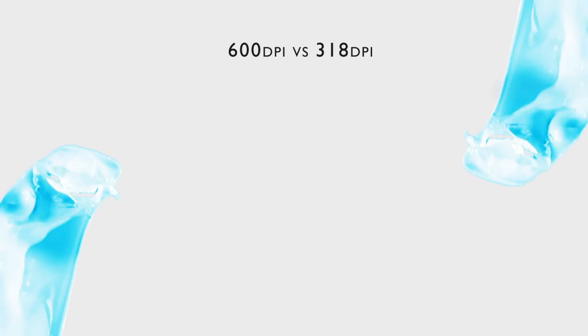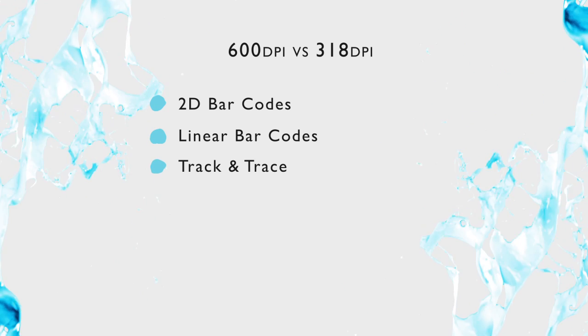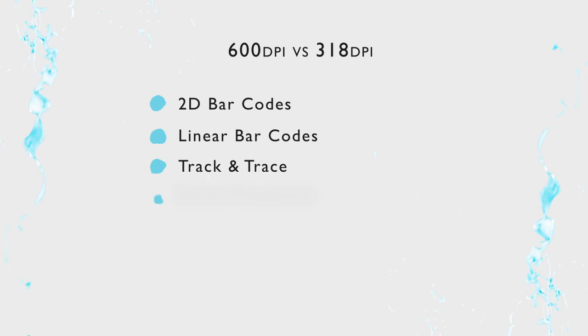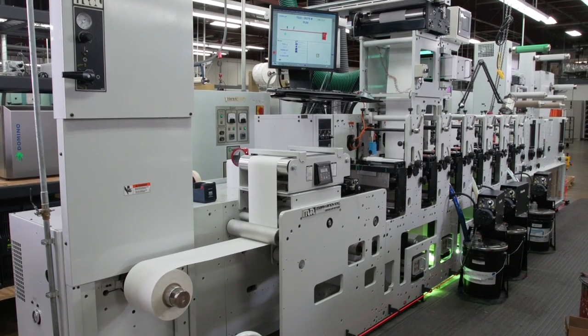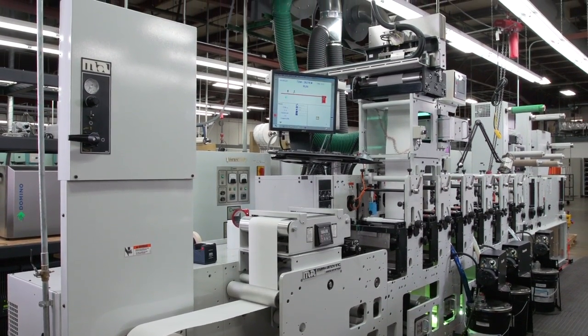We can print 2D barcodes, regular barcodes, a lot of things for track and trace. We can print things for brand protection, such as serialization. More and more customers want to get as much information on as little real estate as possible on their products, so we're able to accomplish that with the Domino K600i.